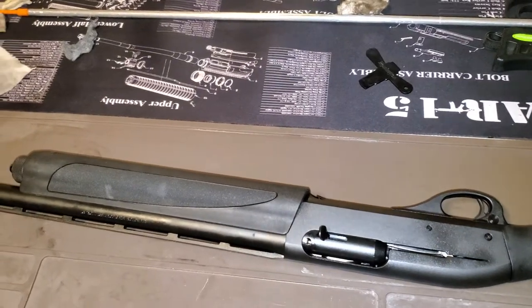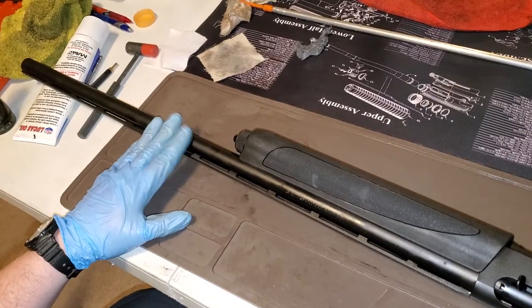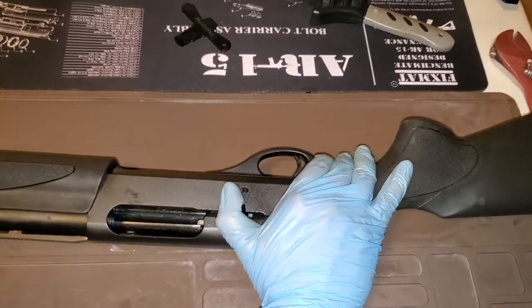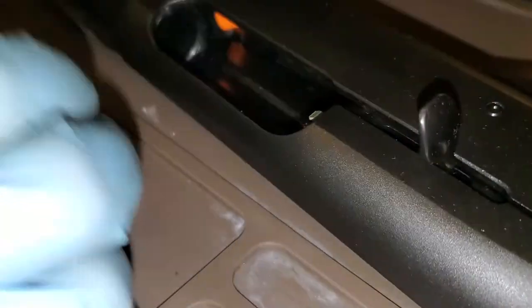All right, so we're here today. We're going to take apart a Remington 1187. This is one of the camp guns we use for our volunteers. It's cleaning things up. First things first, just going to open the bolt, look in, check — totally empty, no ammo.